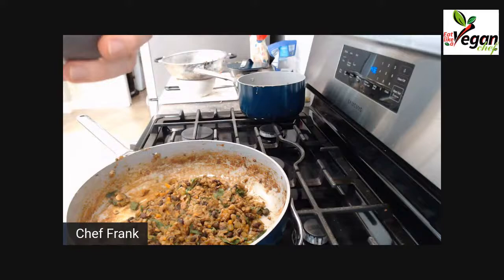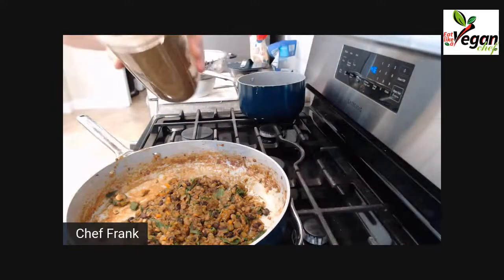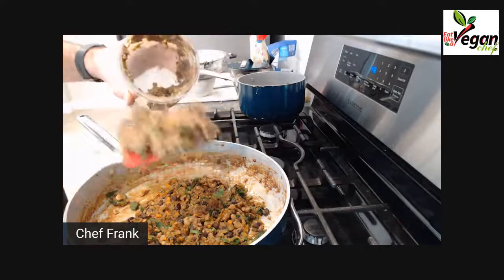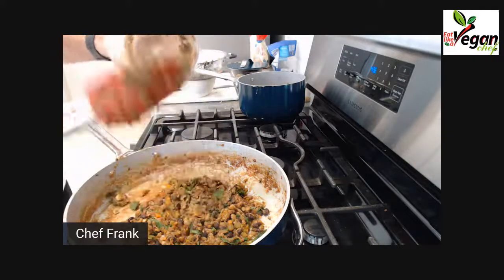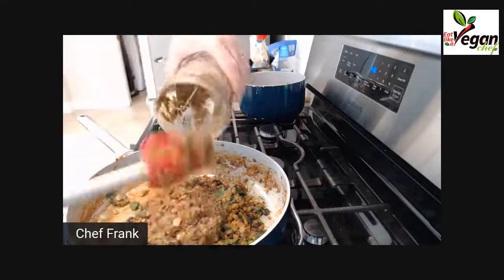Unfortunately I don't have my food processor here, but that's okay. You can see what I'm talking about — this is more like a mousse consistency, and that's what I want. Add this back in and this will bind the entire mixture.